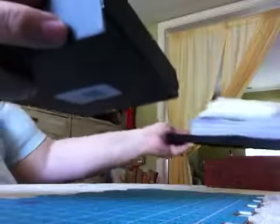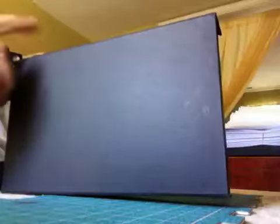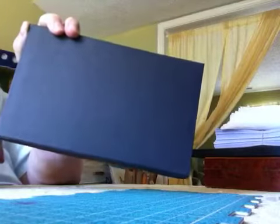The other thing I got at the dollar store was this little magnetic box. It was with a display for garage sales — they had stickers of price tags, little signs, and a stack of these. It's magnetic, and I thought it would be really cool to alter and give someone to maybe store something in. These were nested and I got them for a dollar.